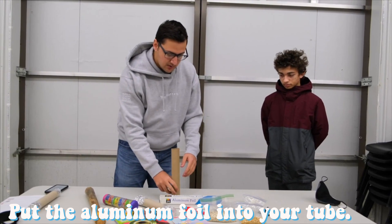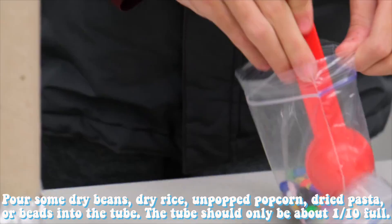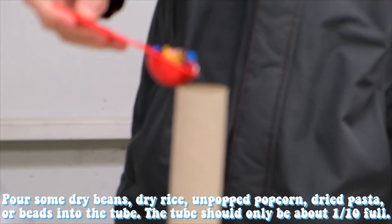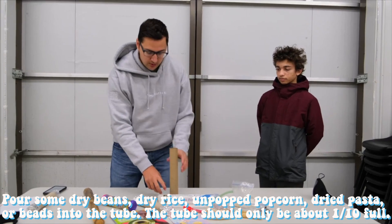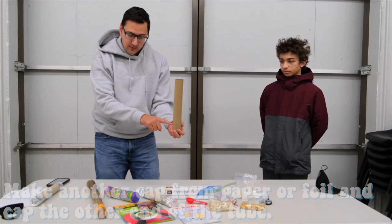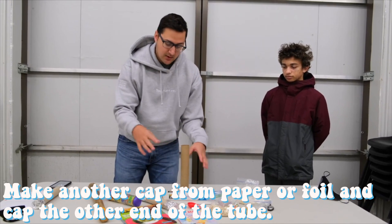Then you're going to take different small materials — dry rice, beads, beans, or un-popped popcorn — and put those inside of your tube. You don't want to fill it up very high, only just a very little bit, so that there's plenty of room for those materials to go around and make noise.